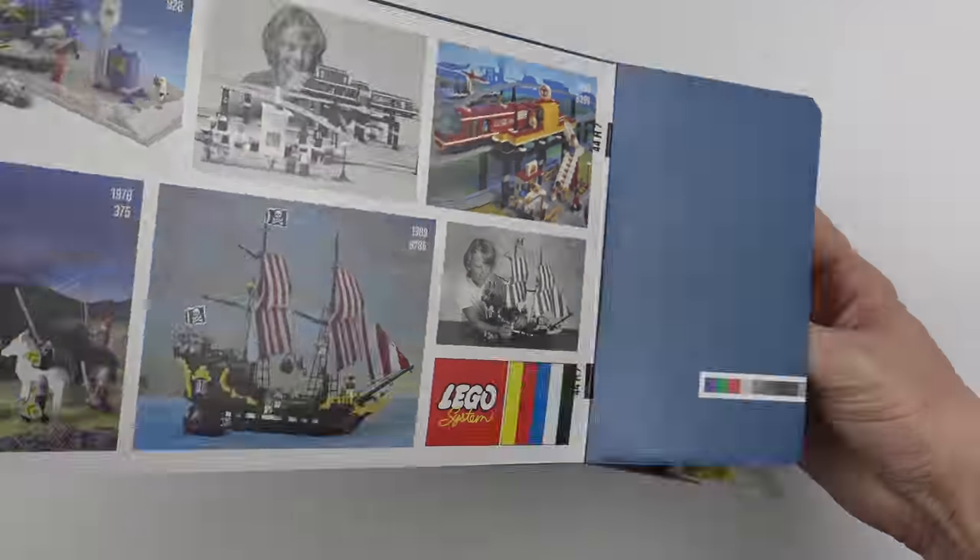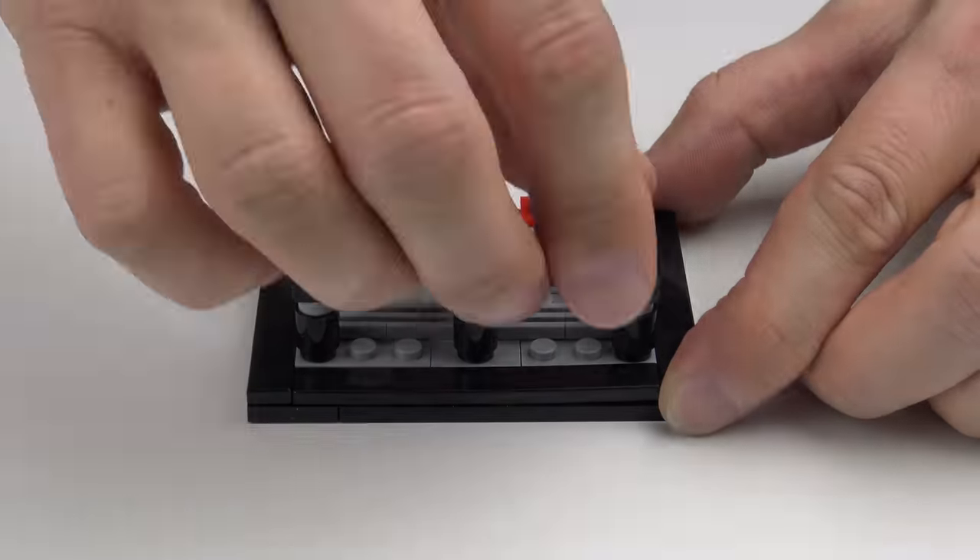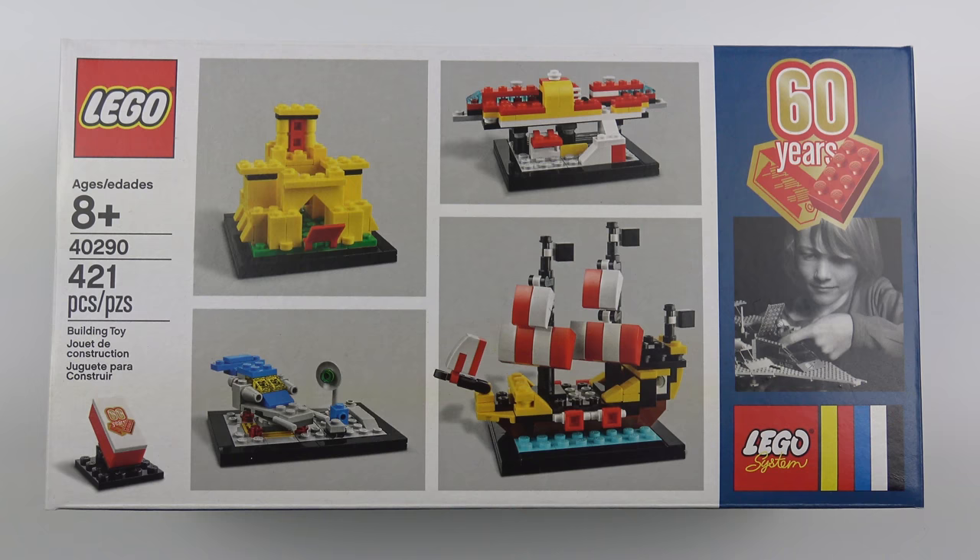Today I'm going to be unboxing, speed building and reviewing set number 40290, 60 Years of the Brick. This set is a free giveaway at the LEGO store and online at shop.lego.com.